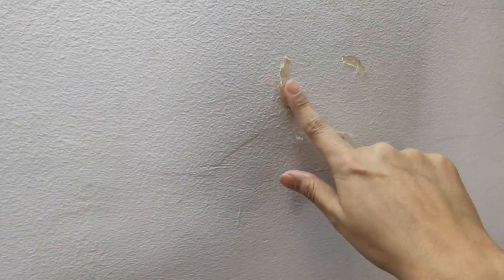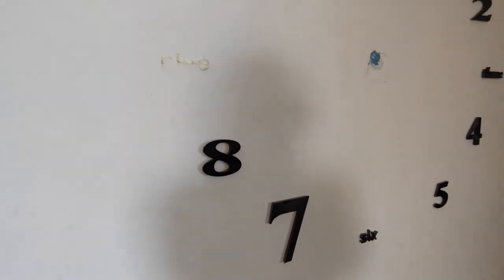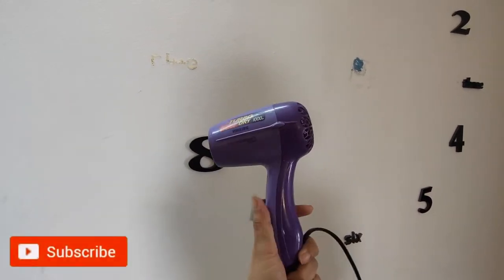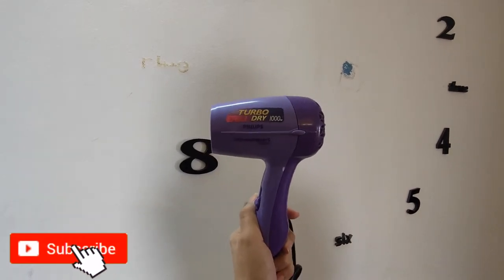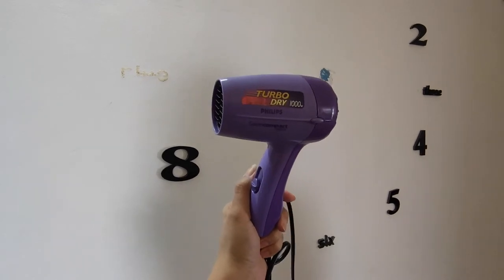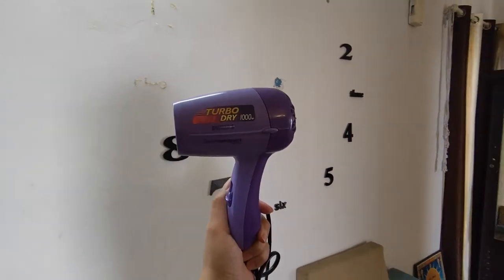You can see clearly that the pasties are still there on the wall. Let's quickly take off the rest as well. For this process I am using my old dryer — old and the gold! This dryer is 12 years old, a Phillips dryer. It was my second dryer and it's still going powerful.